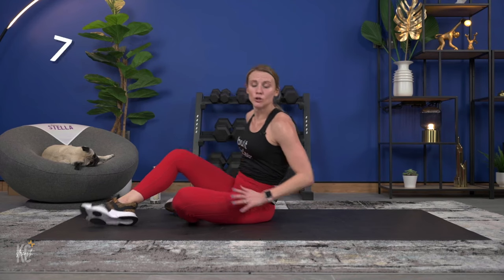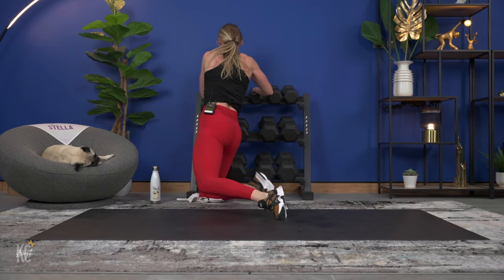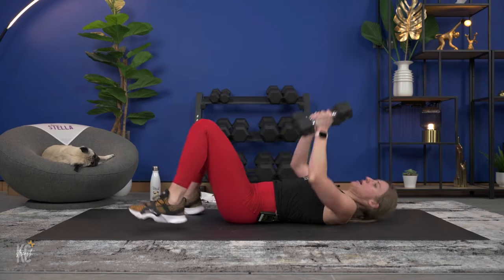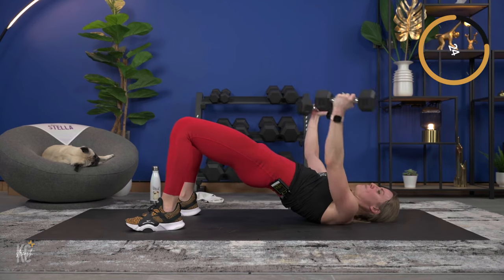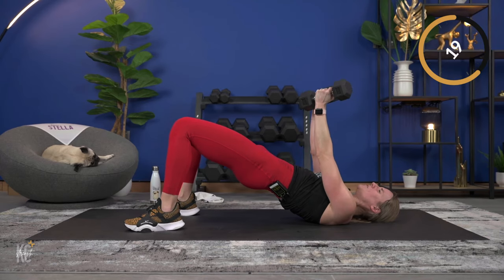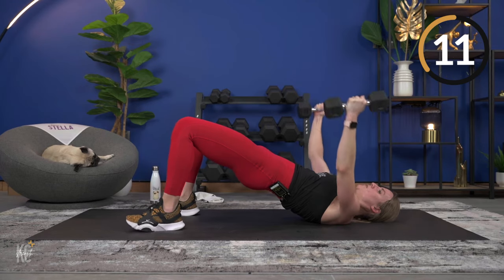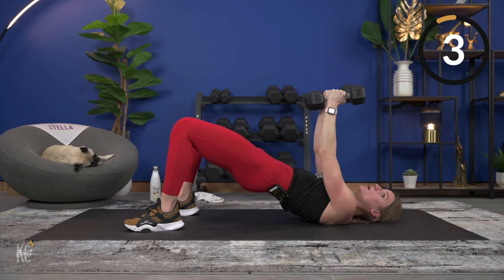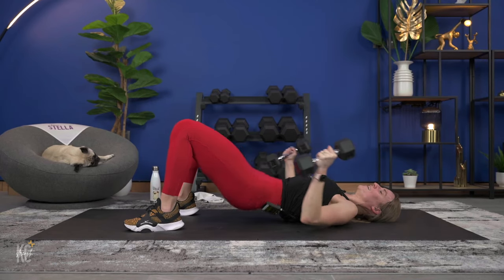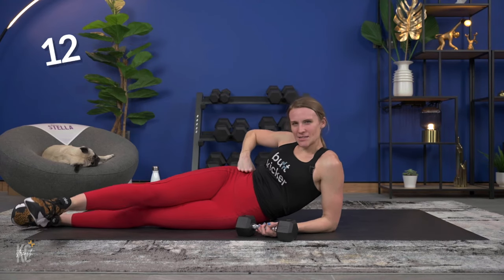Chest flies in glute bridge — grab your light dumbbells. You're going to be up here, arms out wide, bring it back in. Lower intensity: just keep the bum on the floor. Higher intensity: hips up in a glute bridge and squeeze. Keep the weight in the heels. Make sure you are in control — don't let your knees fall out to the side or cave in; make sure they are in line with your toes. This is the last exercise for round three.